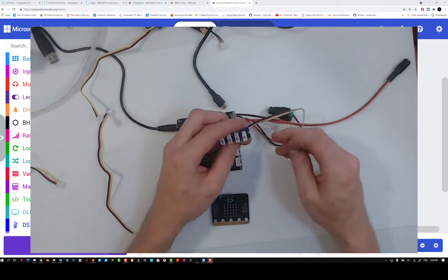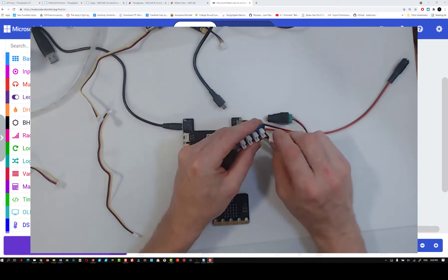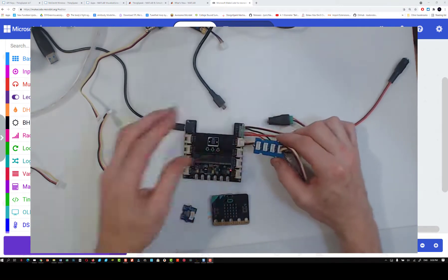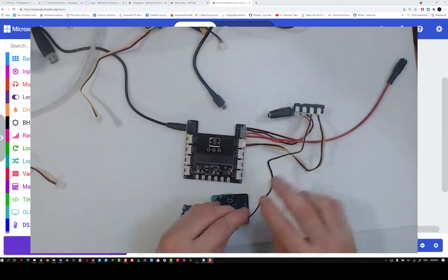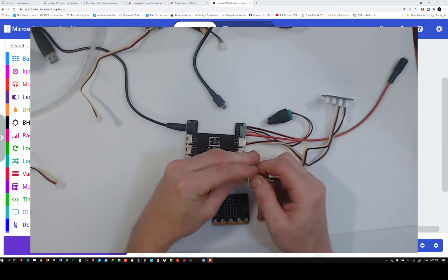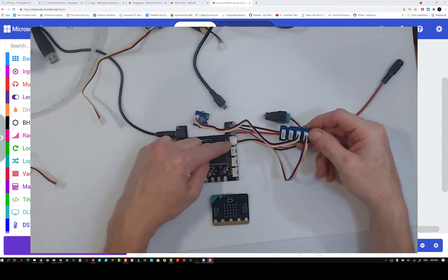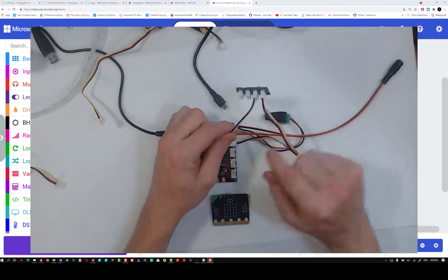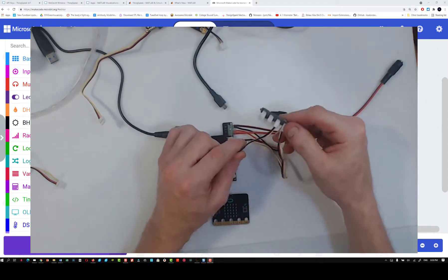We need extra ports, so we need an I2C hub. We just plug it in, and then you can plug that cable that's plugged into your I2C directly into your I2C hub. Then you can plug anything that is an I2C sensor directly into the hub. You can think of the hub as like an extension of the I2C port — now instead of one I2C port, all of a sudden I've got three additional ones, so I've got four.